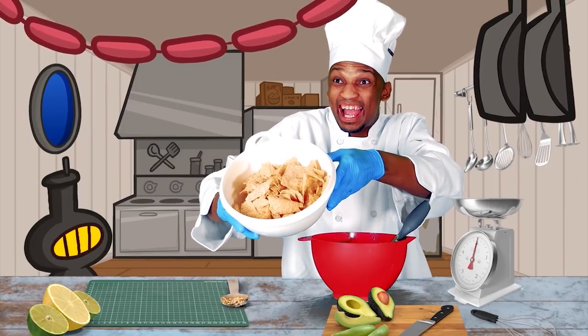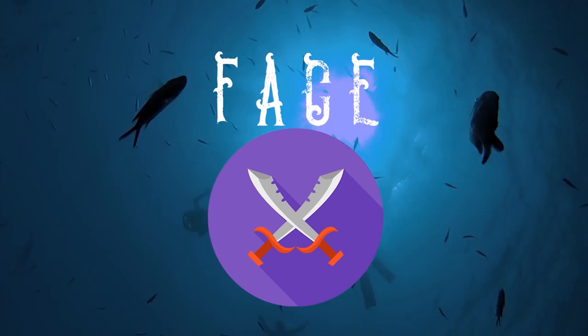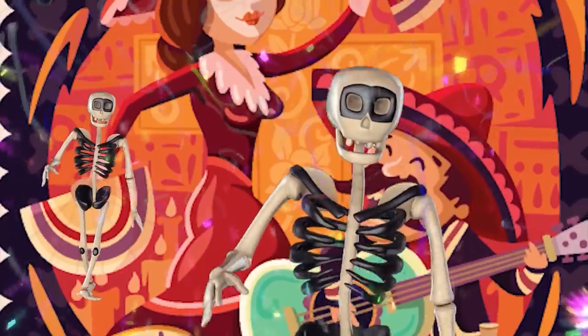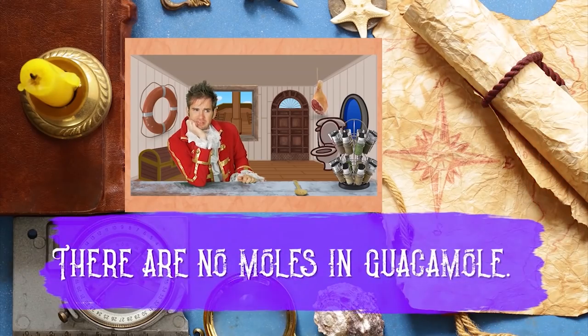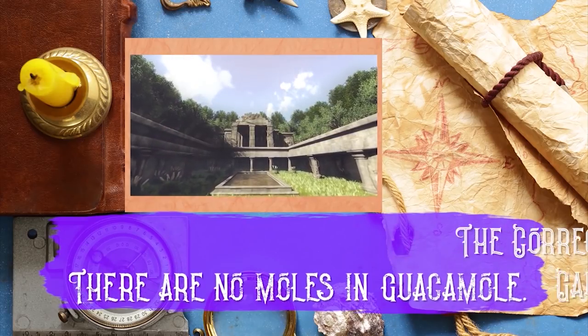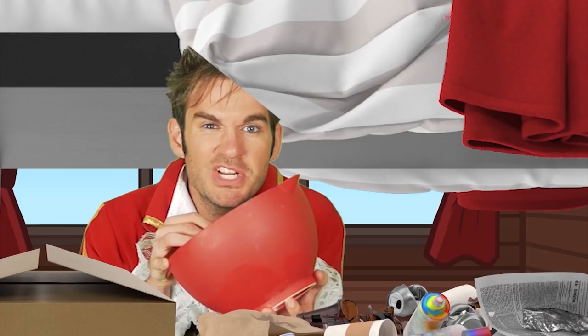Your turn, Captain. Today we learned that there are no moles in guacamole, and that the correct pronunciation is guacamole. And it was invented by the Aztecs. And lastly, that guacamole is quite possibly the greatest single food on this earth.